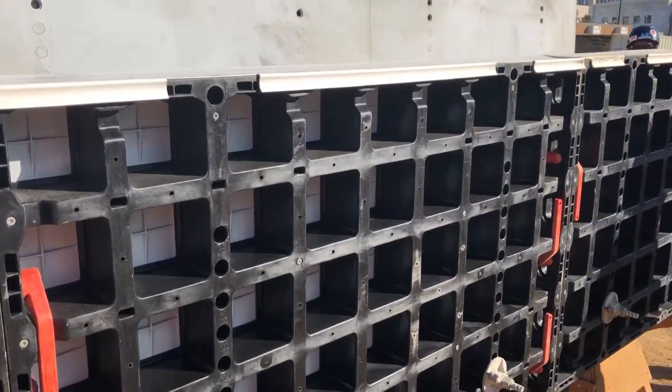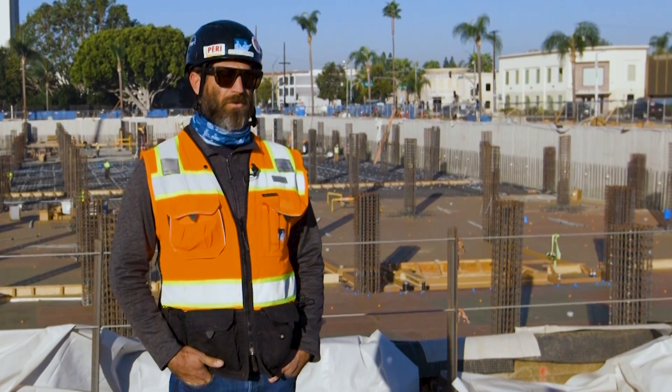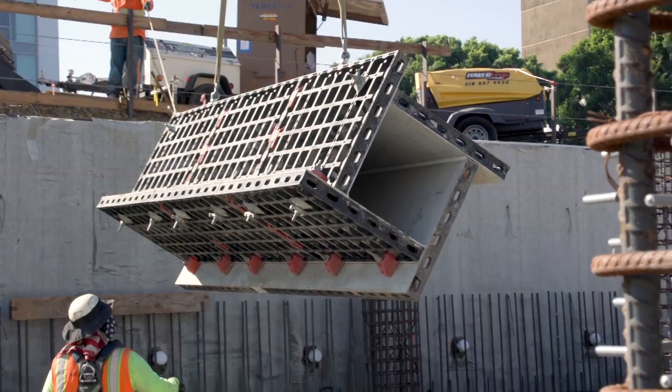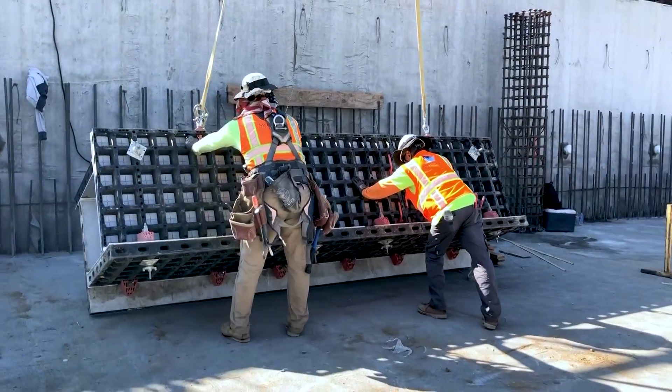We own all this product, so it comes shipped out from our yard, and then Vince can very easily, with his crew, prefabricate it over in the boneyard, and then move it down to the hole with the gradalls. So it's been a really smooth process.